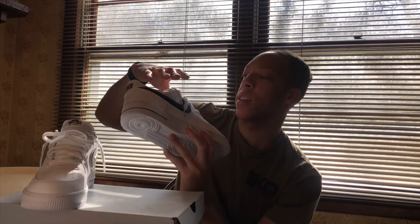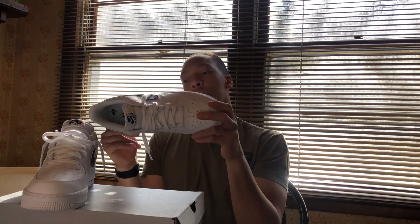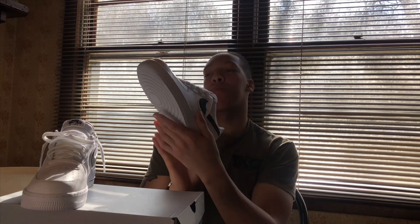You cannot take the insole out — don't try. I like these. I know for a fact I can put together a lot of outfits with them. I'm saving these for spring.